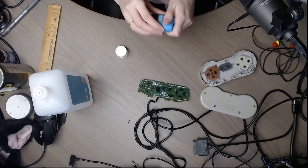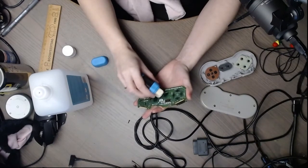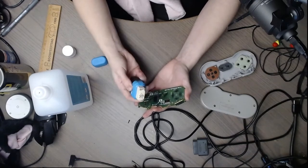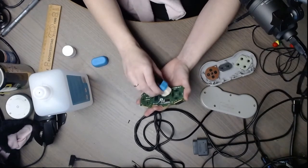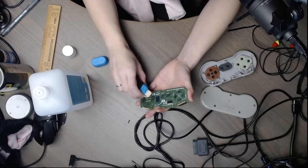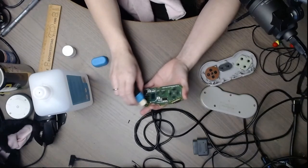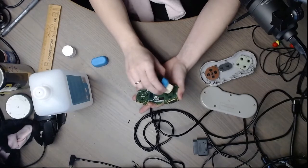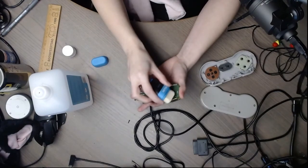I'm going to take an eraser and hit each contact point with it. I have a bad habit — I like to draw on my erasers. Don't do what I do. You're just going to take it here, clean that — very easy. You can see there's a lot of dirt there. Erasers are very handy to have for this. There was a lot of dirt on this.